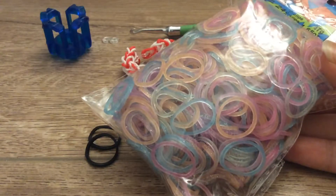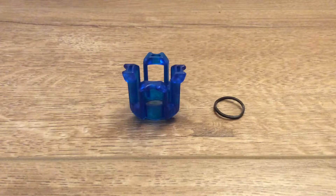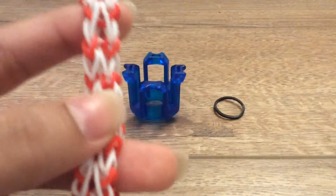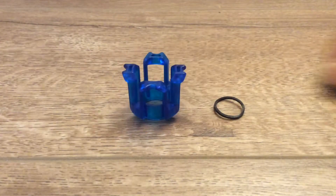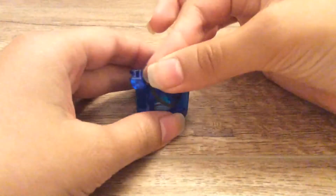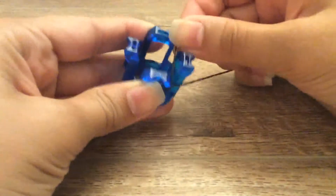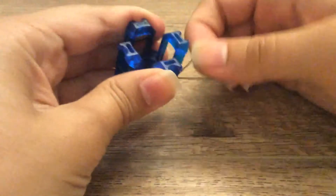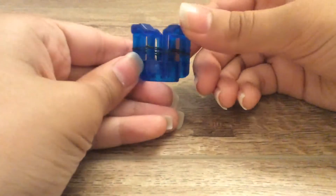And now without further ado, let's begin. To start off, you will need your first color which is going to be the color that appears in the red part. So I'm using black for that. What you have to do is put this on one peg of your finger loom, twist it, then put it onto the next peg, twist again, put it onto here, twist again and put it onto the last peg. So it should look something like that.